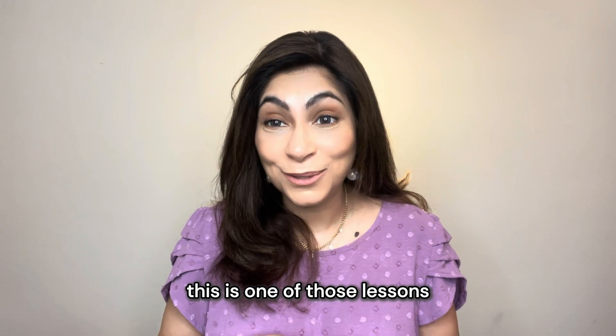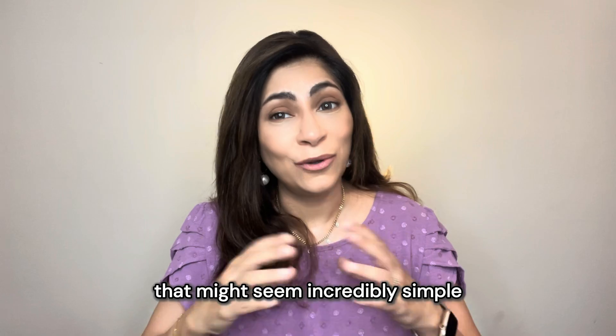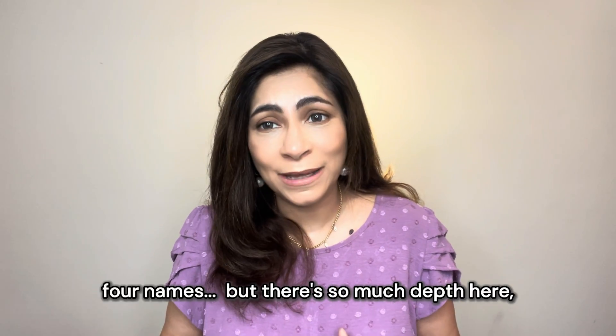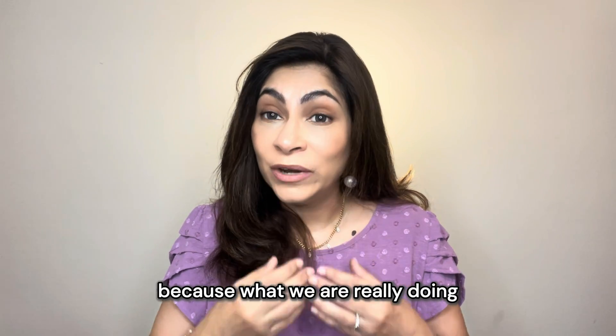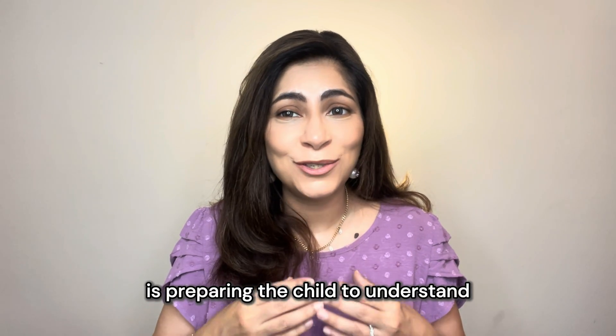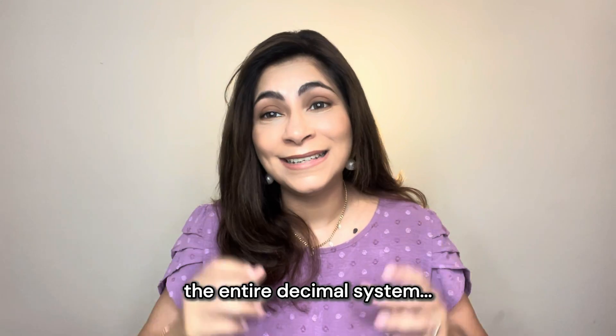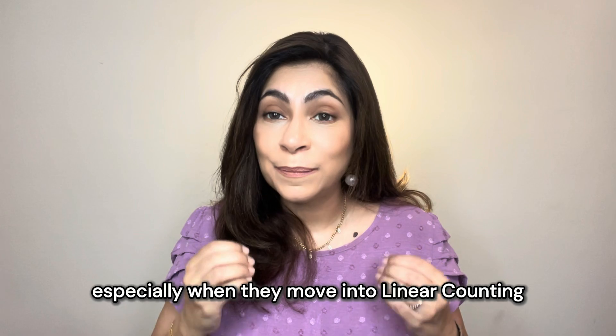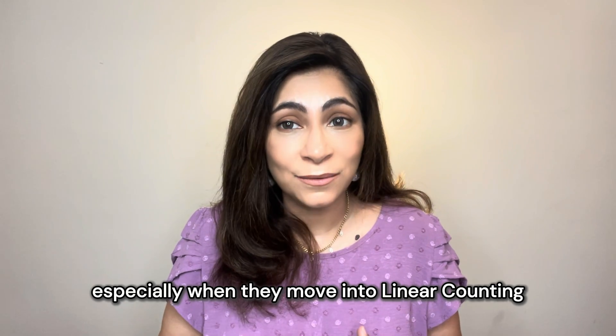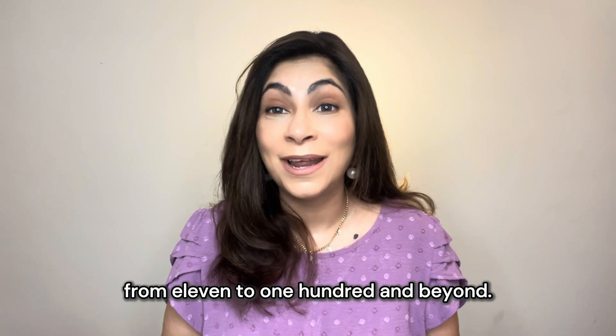Now this is one of those lessons that might seem incredibly simple at first — four objects, four names — but there's so much depth here. What we're really doing is preparing the child to understand the entire decimal system, something they will use again and again as they grow, especially when they move into linear counting from 11 to 100 and beyond.